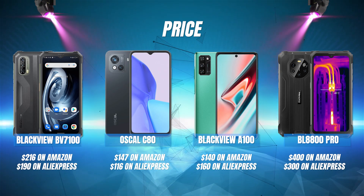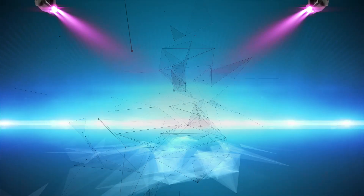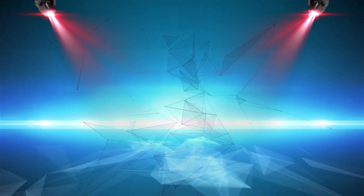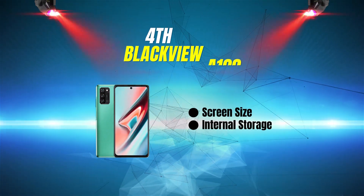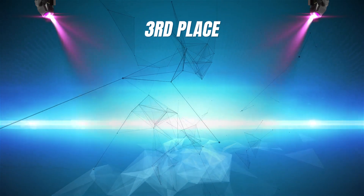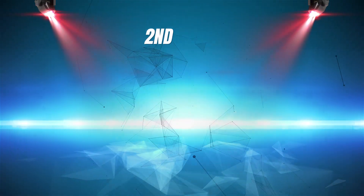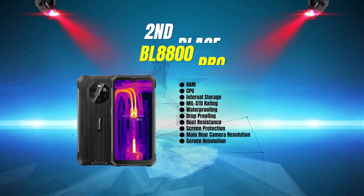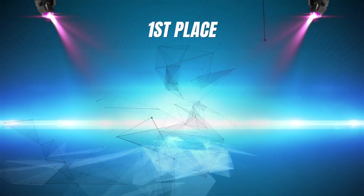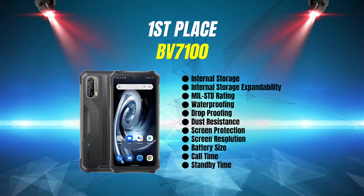Check the description below for links to learn more about these phones or to purchase one. Let's check the scoreboard. In last place with 2 wins is the Blackview A100. In third place with 5 wins is the Oscal C80. In second place with 10 wins is the BL8800 Pro. And in first place with 11 wins, your winner is the BV7100.